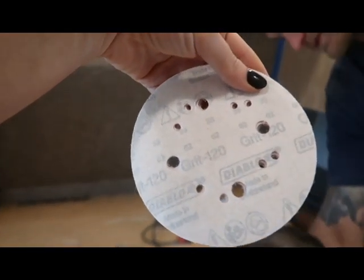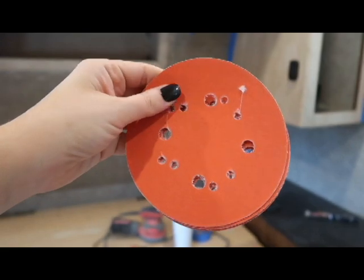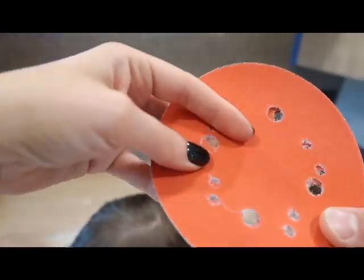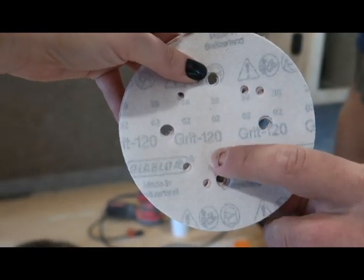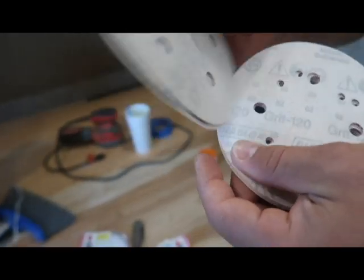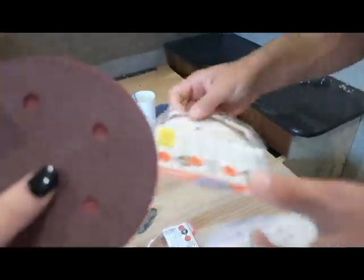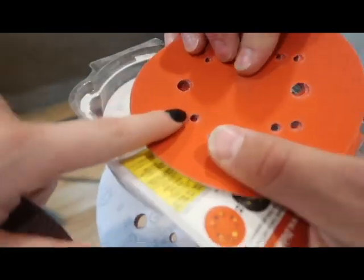All the details — we're gonna tell you everything. So what did you use? What was the best one? 120 was the best. The 80 and the 40 took it off super fast. For those of you that don't know much about sandpaper, if you just flip it over, it's on the back. The smaller the number, the rougher the grit — the harder it is. The higher the number, like 120, or even 220, the softer it is.